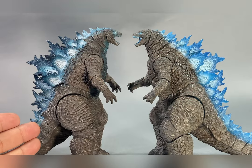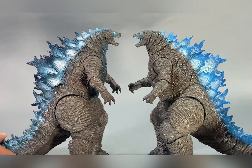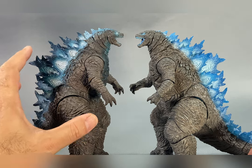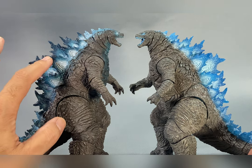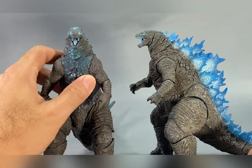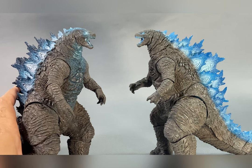On the left we have the original heat ray, and on the right we have the translucent heat ray version. You can clearly tell there is a big difference in terms of appearance and paint. The original is not a translucent figure, but I really like the attention to detail in painting it - you can see the different shades of blue, the dark blues, and even on the chest and on the eyes they added just a touch of white to the center.